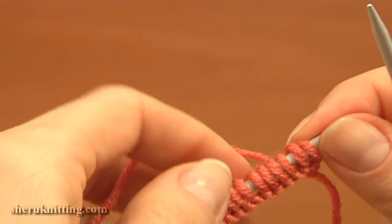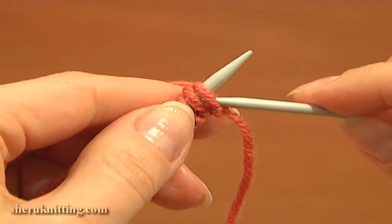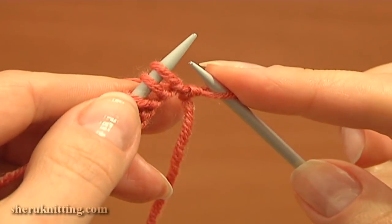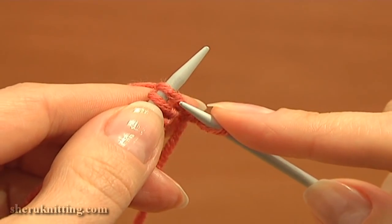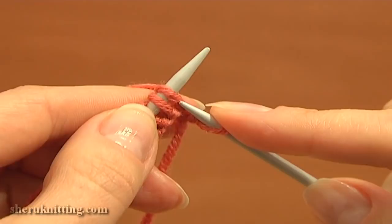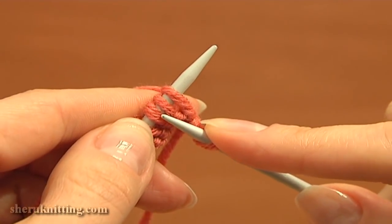Begin knitting the first row. This is the preparation row and it is a right side row. Slip the edge stitch purlwise, then knit one. Then do a yarn over and slip the next stitch purlwise. That is our pattern repeat.